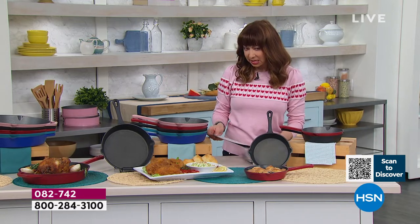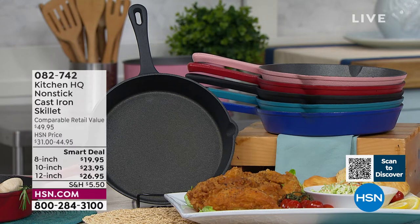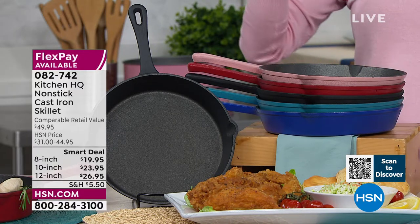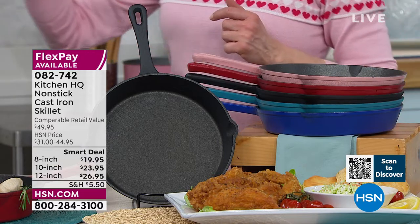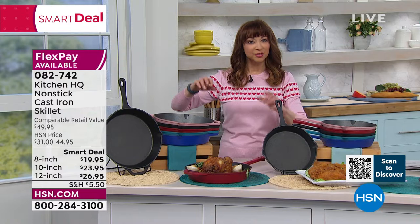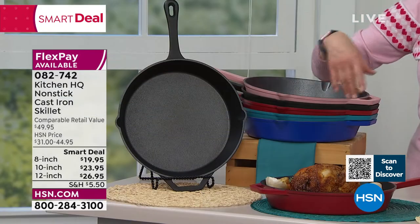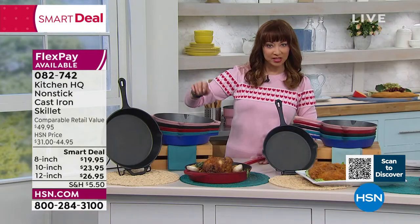The 10-inch is the most limited at this point. The 8-inch is actually the one — I'm going to get the 8 and the 10. It's a smart deal price and it's been on fire. It's on five flex pay. It is dishwasher safe — yes, you heard me correctly. Cast iron that is pre-seasoned and dishwasher safe. Double-sided pour spouts, use it on any range and obviously in your oven. You choose it in the 8-inch, the 10-inch, or the 12-inch.